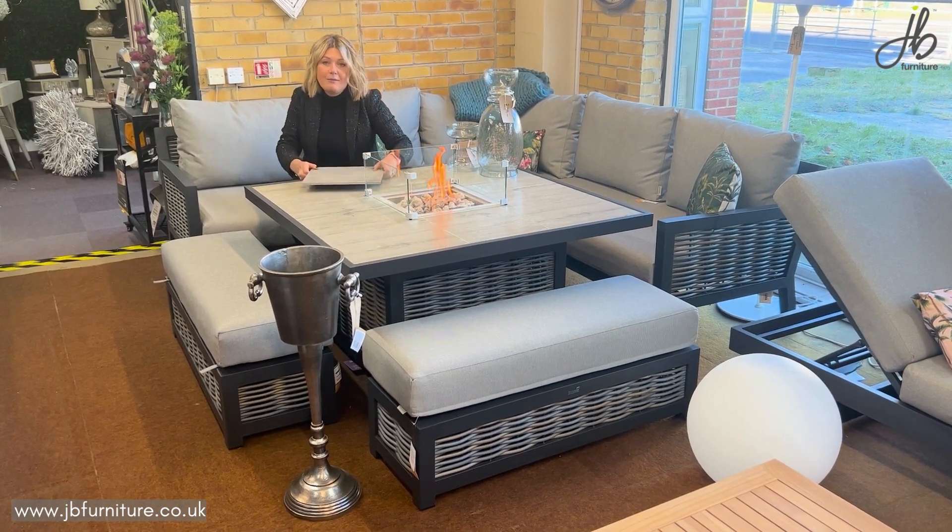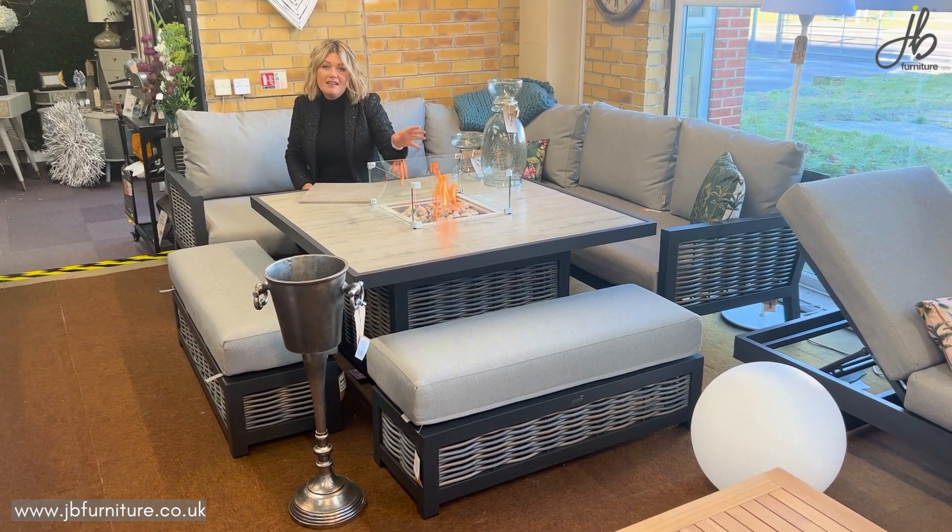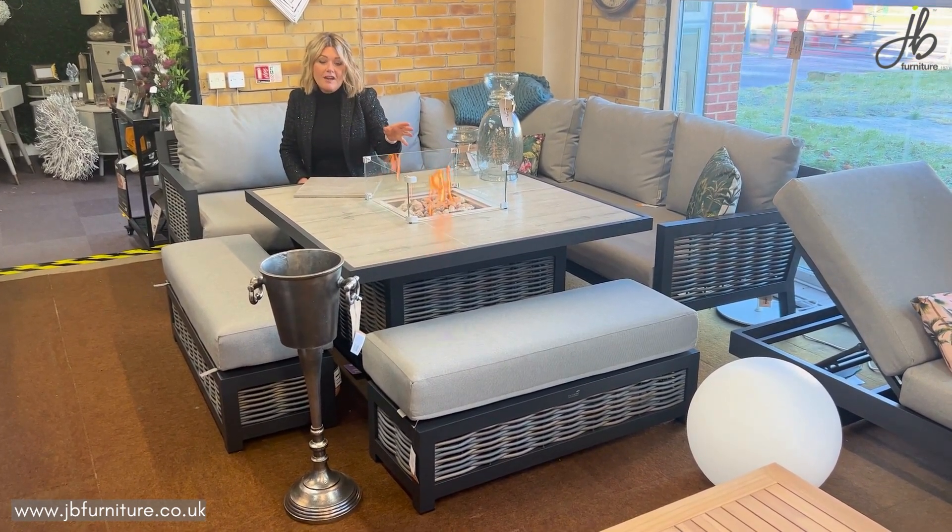The good feature of having the fire pit set means that when you're in an evening you can use your set because you've got the heat coming out there, so you can stay outside for longer and get more use out of your furniture.